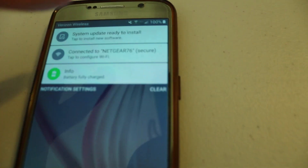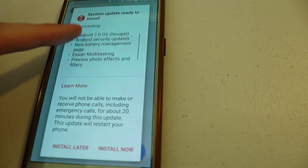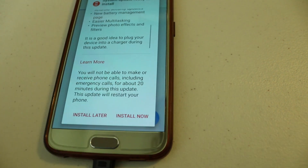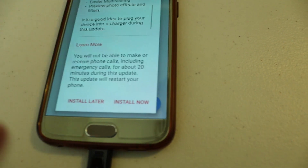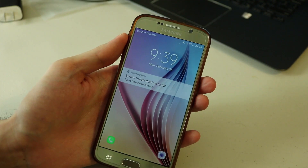The new system update to the new operating system is ready. We click 'Tap to Install' again — it's showing us what the software update contains. Now it says your phone will be off for about 20 minutes, but of course it could be longer. We click Install Now and it will do its updates.